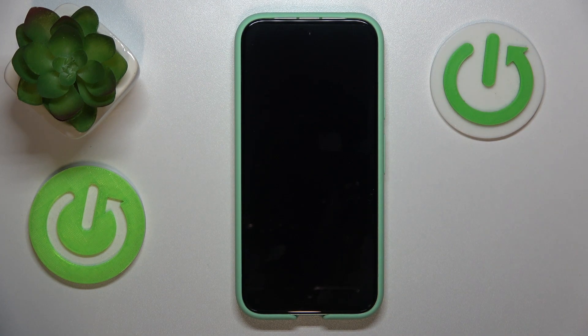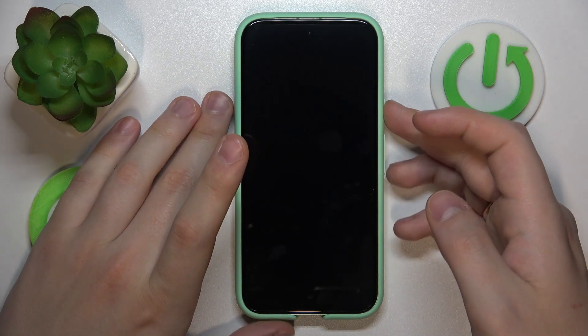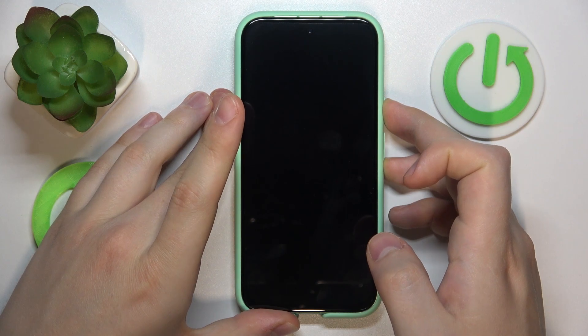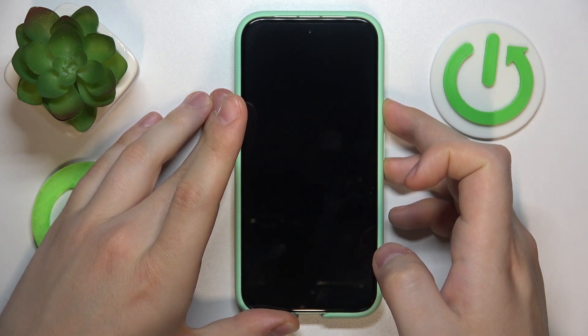Once the device is powered off, simultaneously press and hold the volume down and power buttons and keep holding them.